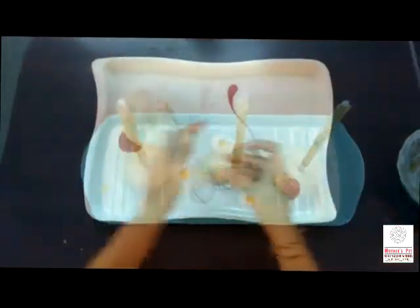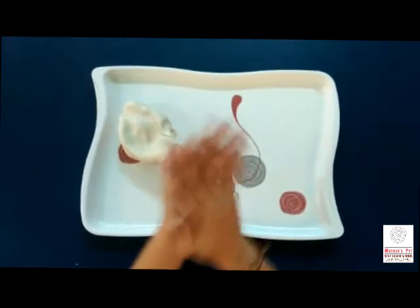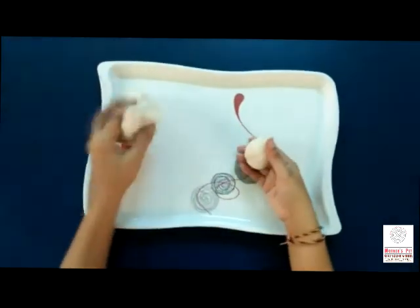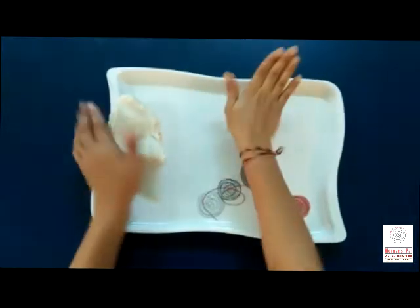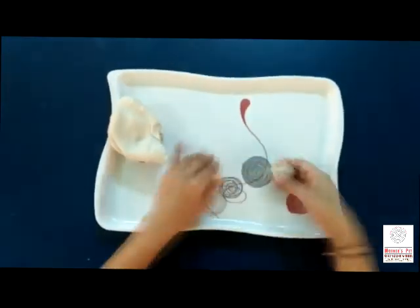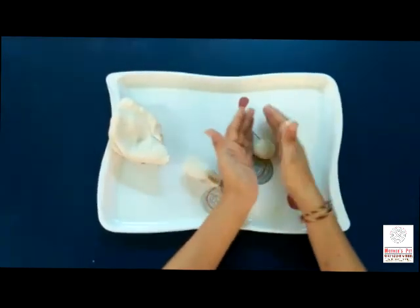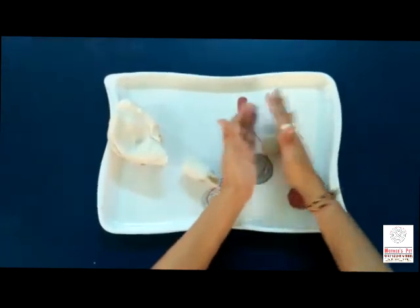I hope you enjoyed, kids. Now you have done the guided activity. Now let's do some free play — let's make some toys at home. How will you make them? Roll the dough very well and make it soft.